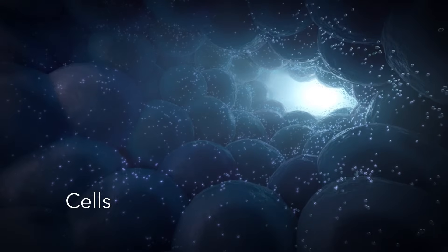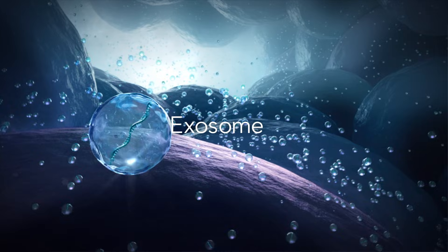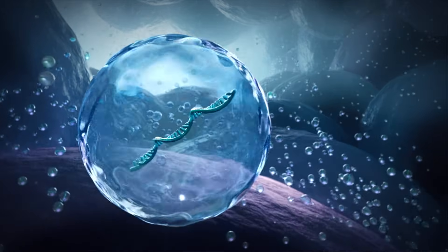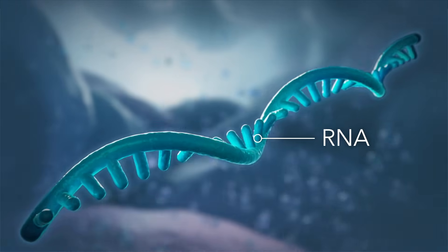All cells in our body release small vesicles called exosomes. Exosomes contain information from inside our cells, including pieces of genetic information called RNA.